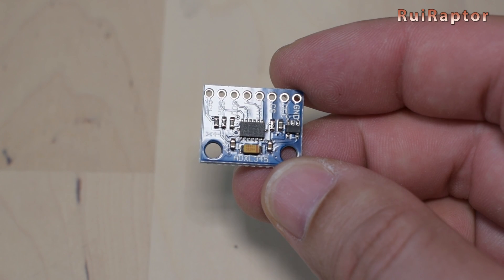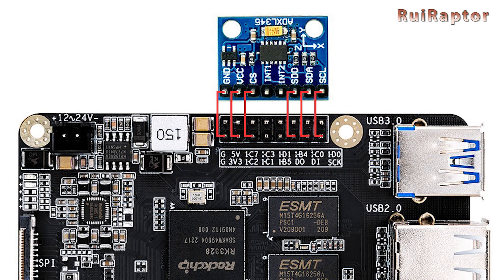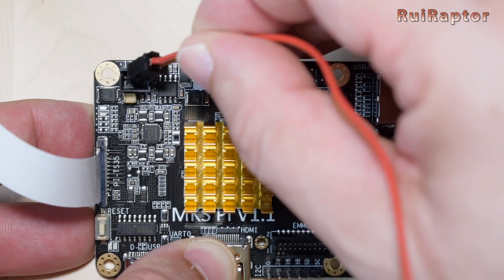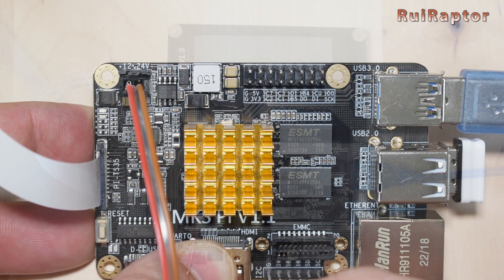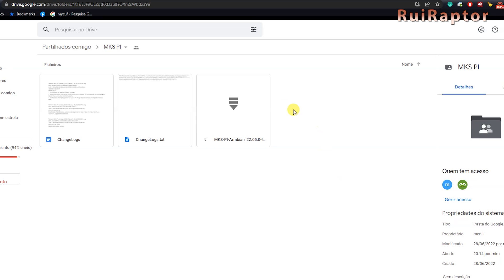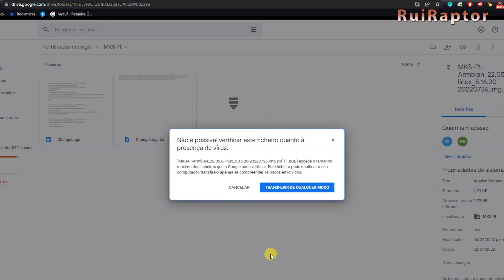If you want to use an ADXL345 accelerometer sensor for Klipper, you can connect it here using the specified wiring sequence. Next is the power connector — you need a two-pin JST female connector, wiring positive to the left pin and ground to the right pin, then supply 12 or 24 volts. Before turning the power on, we need to get the operating system for the board first. MakerBase has an almost ready-to-run Klipper image based on the Armbian desktop system that already supports KlipperScreen for their board.